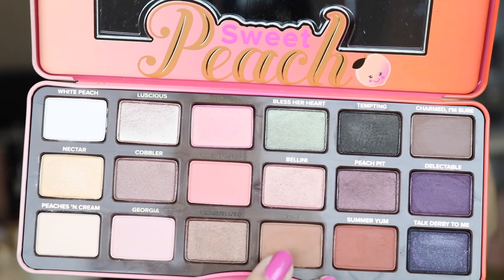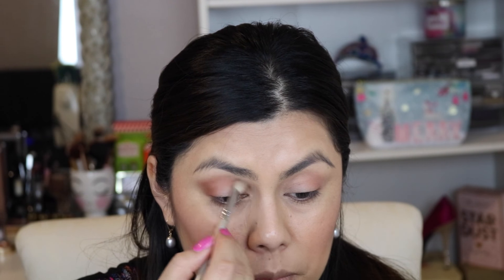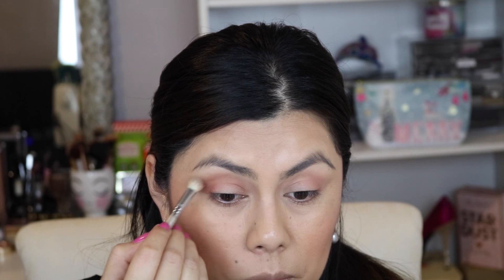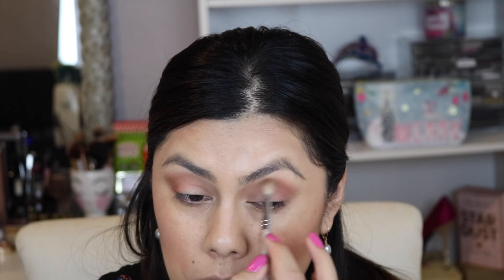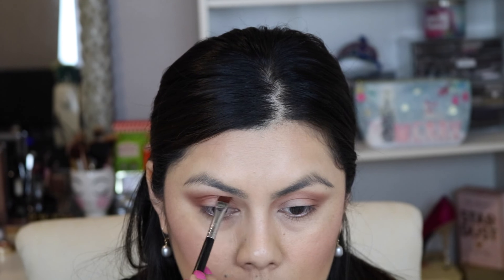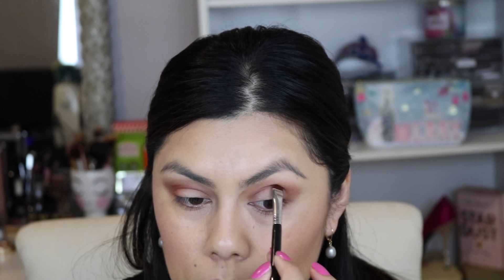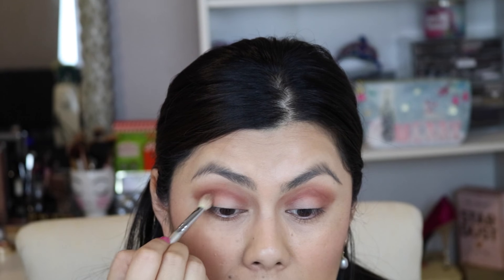I'm going to use my same blending brush and pick up Puree, placing that in the crease. Then I'm going to take Summer again with a flat top brush and just darken the crease area with that. I'm literally letting my eye crease fold and putting that brush right into there, then taking my blending brush to blend that out a bit.